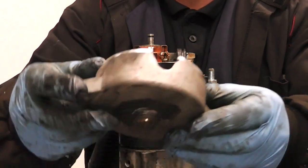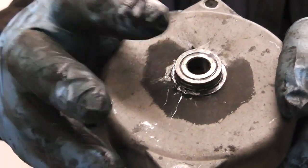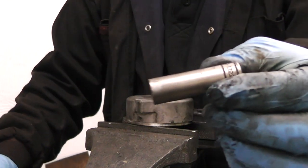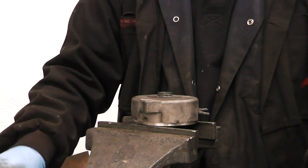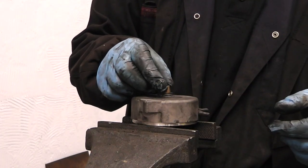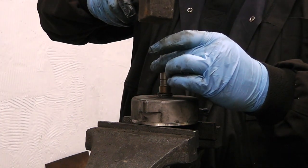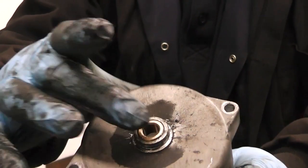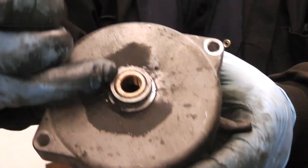We now need to fit the new bushing in the cover - very important to fit this bushing. First we need to remove the old bushing, which will have worn because of the amount of work the starter has done. Using a socket, just gently tap the bushing out. To refit, carefully fit the new bushing onto the cover and gently tap it into place. Make sure when tapping down the bushing that it's level with the surface of the cover.